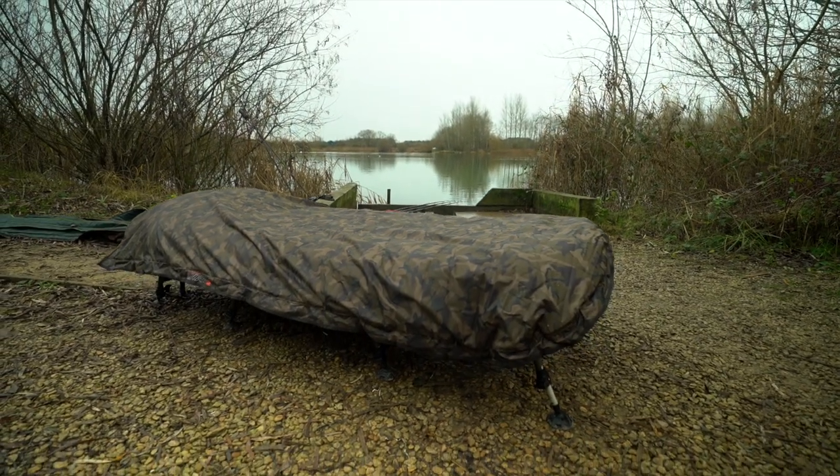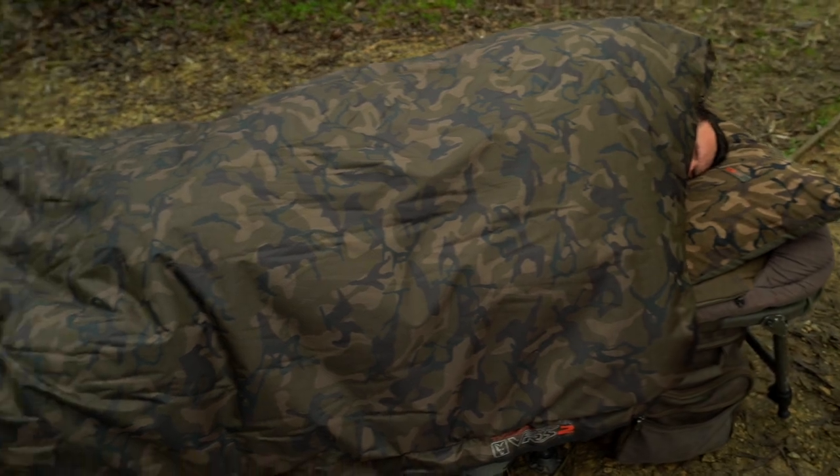Up your game this winter and get a VRS Camo Thermal Cover.